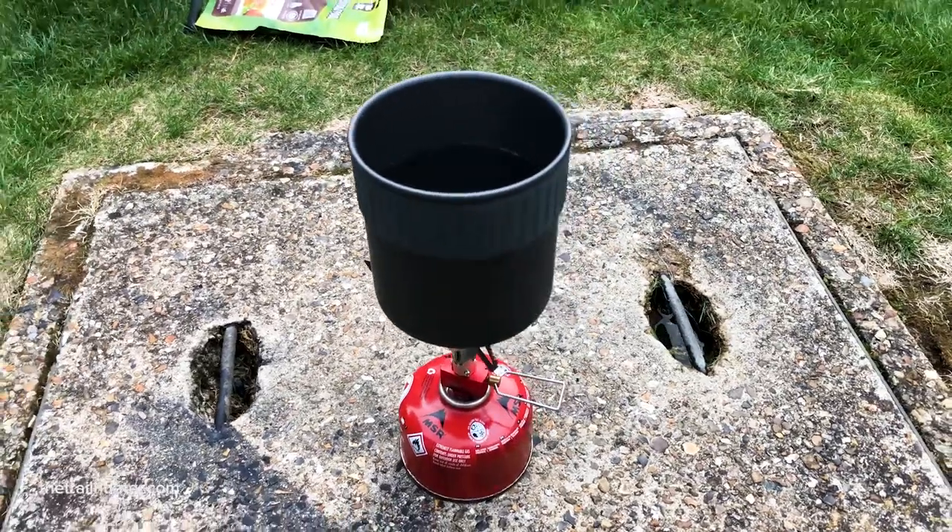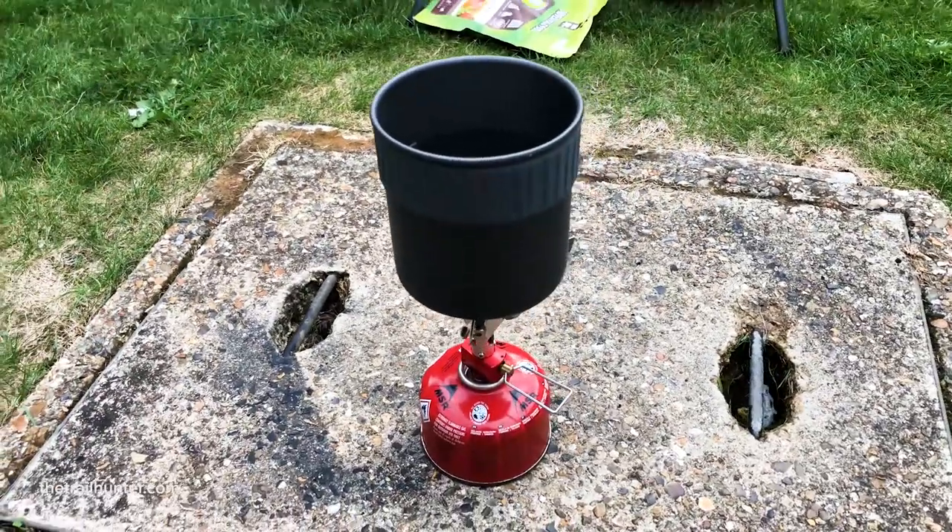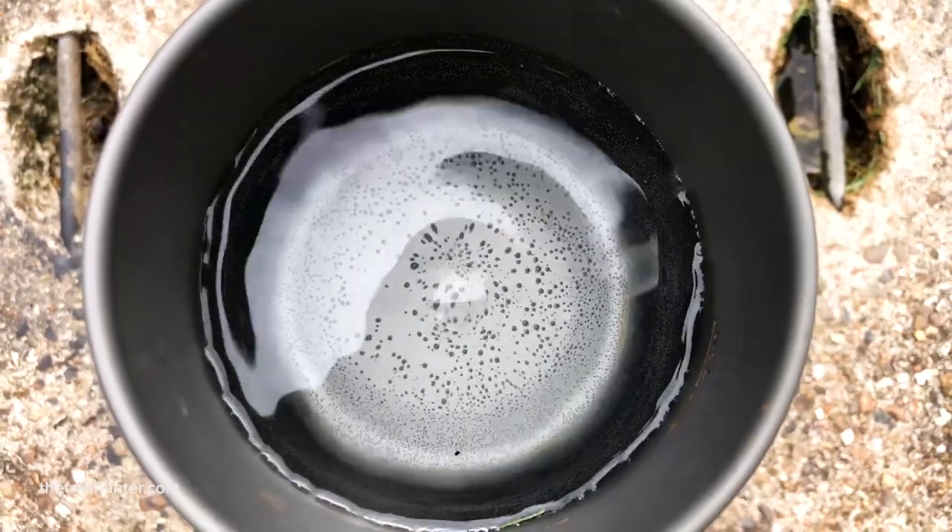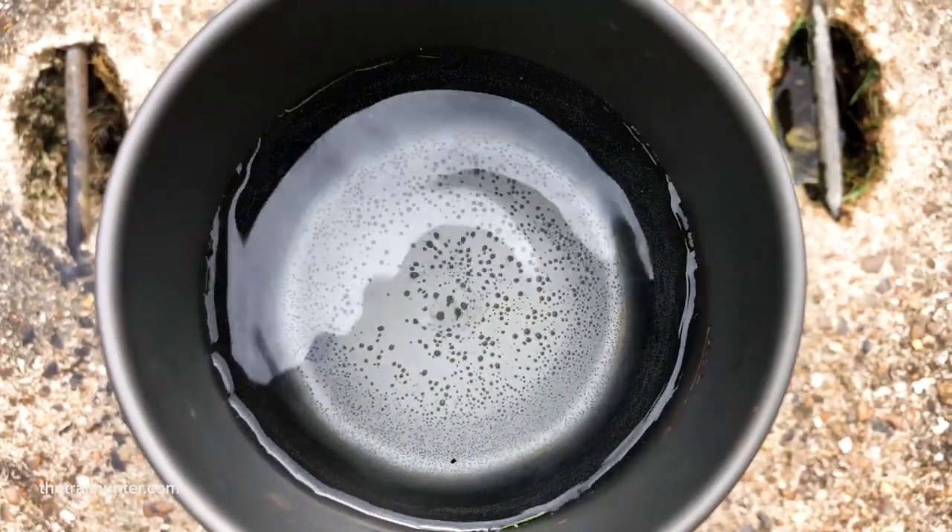What I also want to talk about is how I cooked those meals and what kind of cook system I used. This is the MSR Pocket Rocket 2 Ultra Lightweight Stove. It folds up along with the gas bottle into this really compact little titanium cup. I'll upload a full review of this Pocket Rocket Stove in the near future, but for now I just want to give you an overview of my cook system and how I cook my meal.